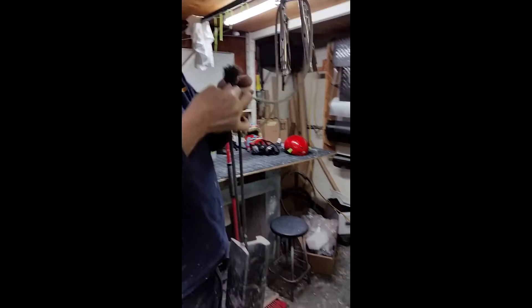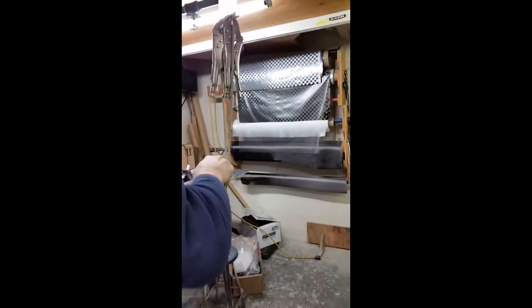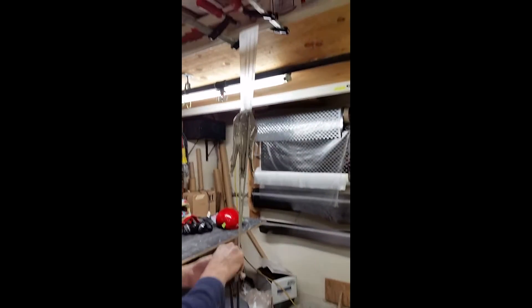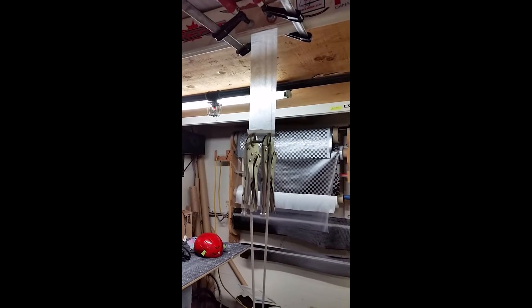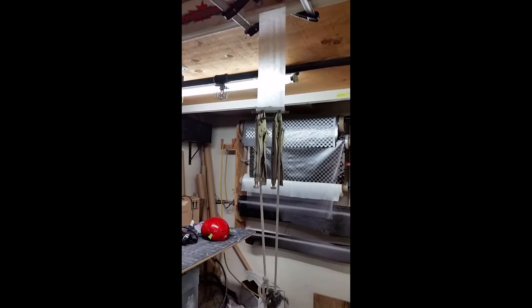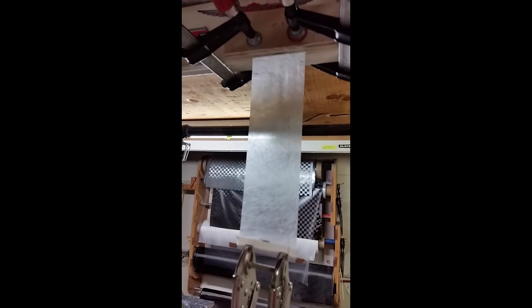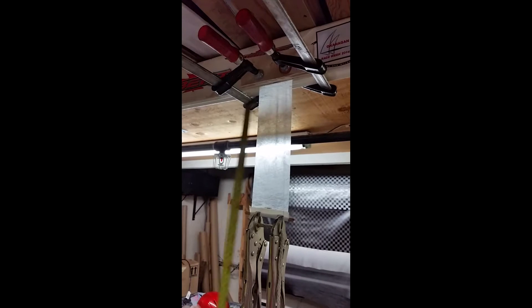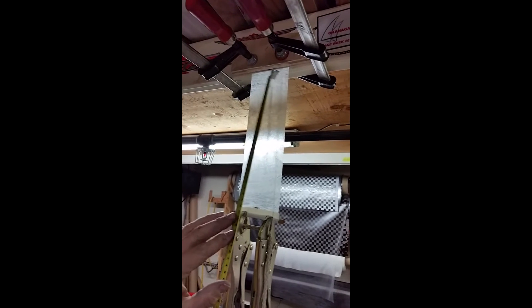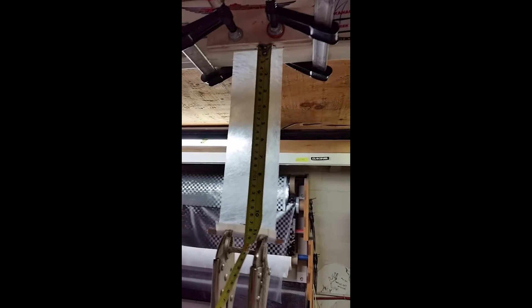We're putting on a 20-pound dead weight on the CPM 505. We're going to see if it's stretching out — see what it's doing on the lower end. It's stretched six millimeters.